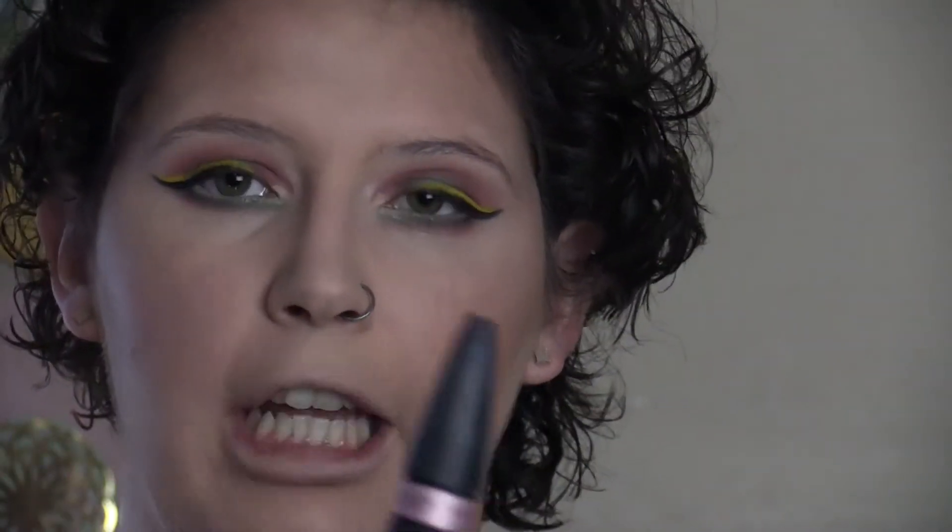Now I'm going to add my favorite mascara at the moment — this is the Lash Sensational Luscious by Maybelline. Then I'm going to quickly use my Bodyography Trio to fill in my eyebrows.